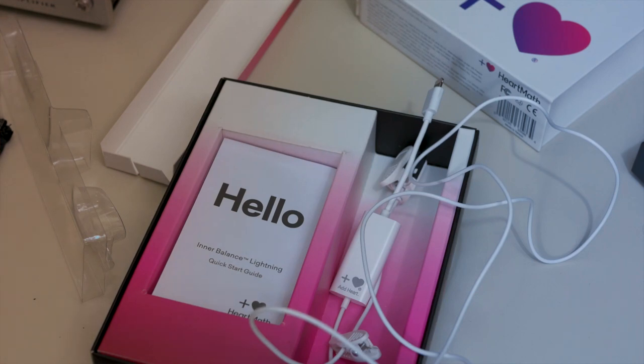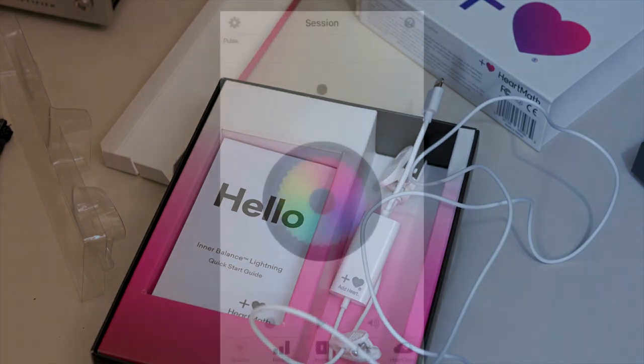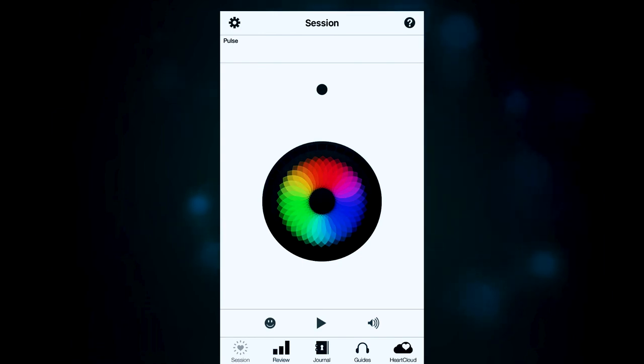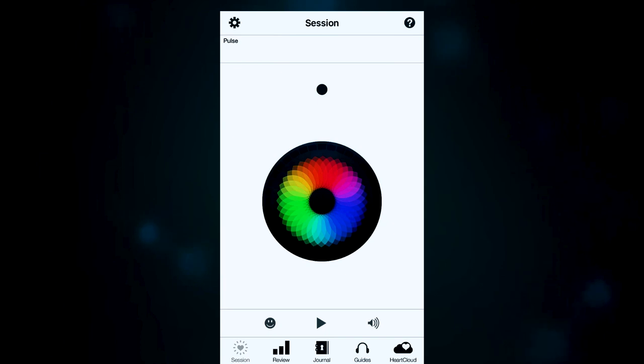Let's go ahead and take a look at the HeartMath Inner Balance app itself, where the magic for this product actually happens. This is the home screen you see when you first open the app. You're going to see a multicolored circle in the middle — that is your breath pacer. Right now I don't have a session going, so you won't see the breath pacer getting bigger and smaller like it would during a session. Let's go from the top to the bottom of the home screen. In the upper left-hand corner, you've got the option wheel.